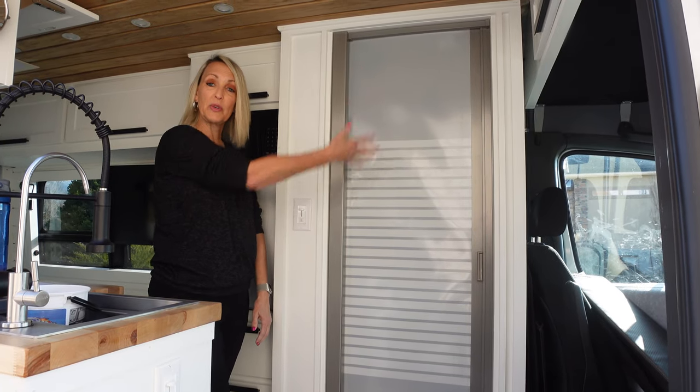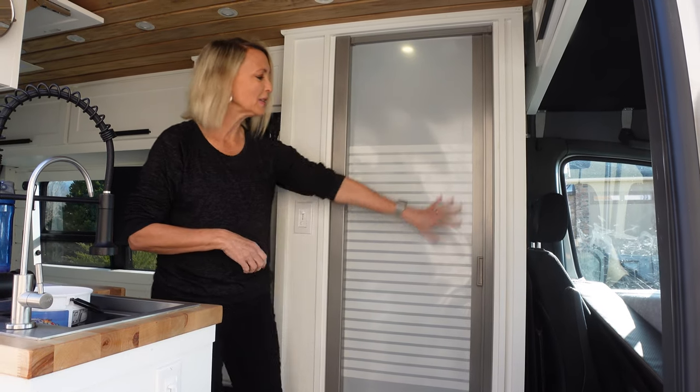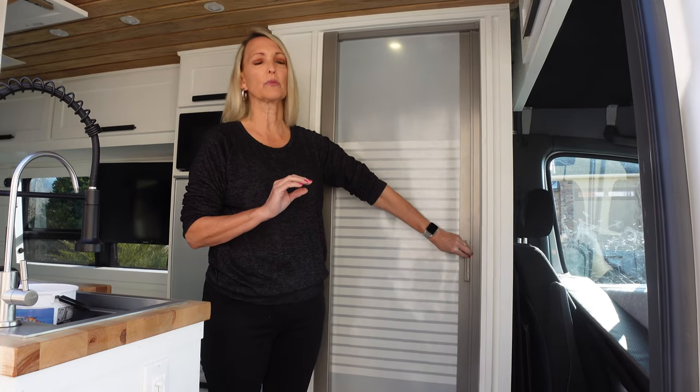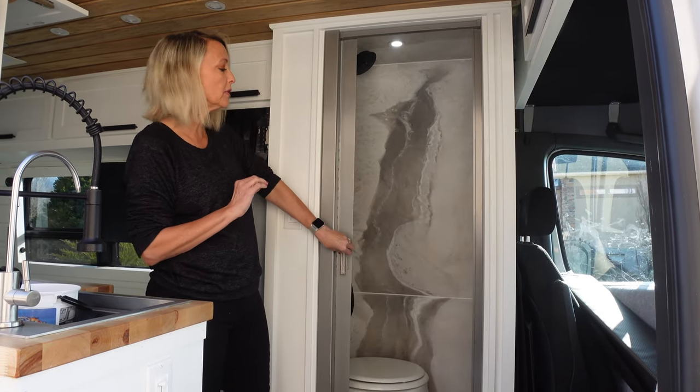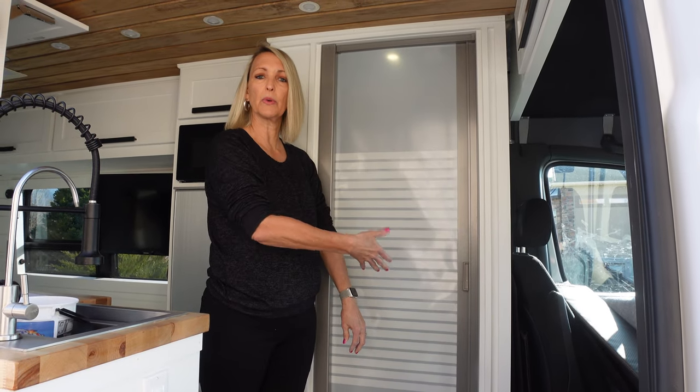There's a light for the shower — when you're in the shower, just flip it on. We have a Nautilus shower door. It's a self-cleaning door — when you get out of the shower, you close the door and it squeegees the water off.